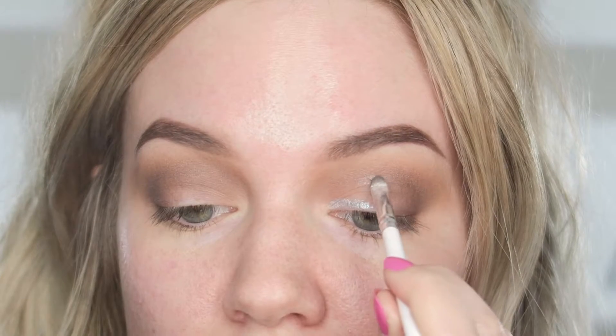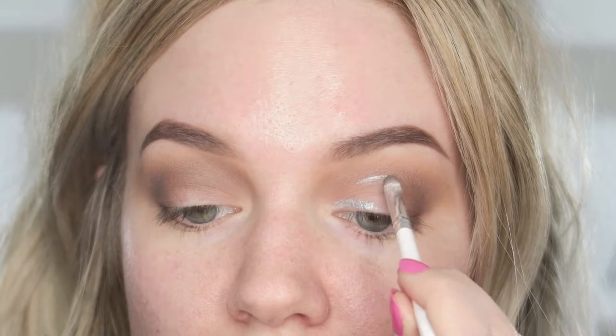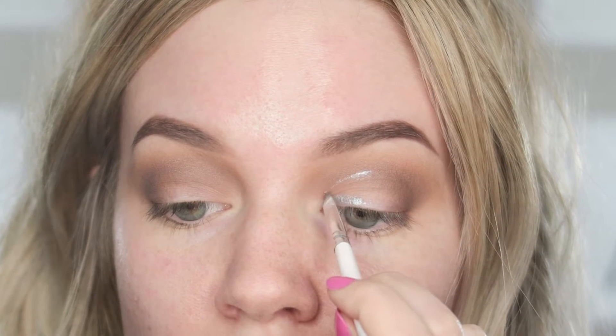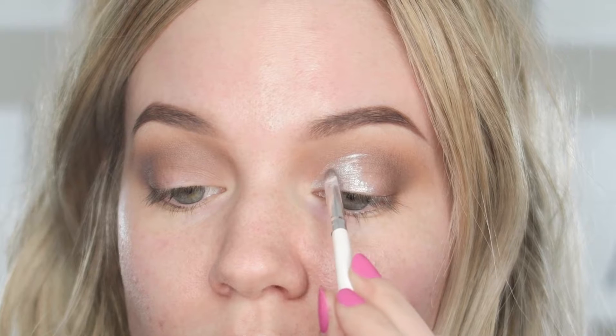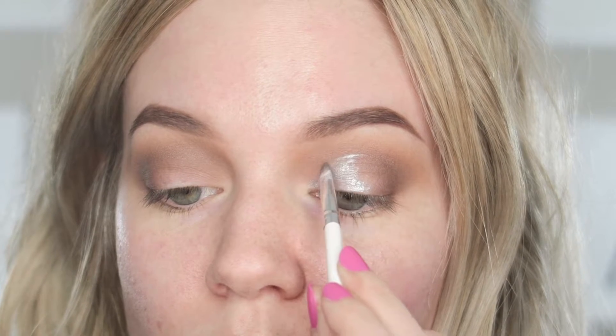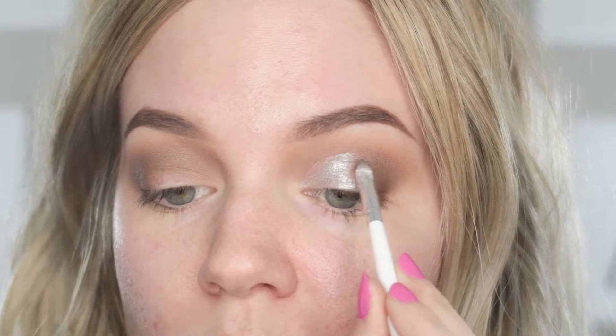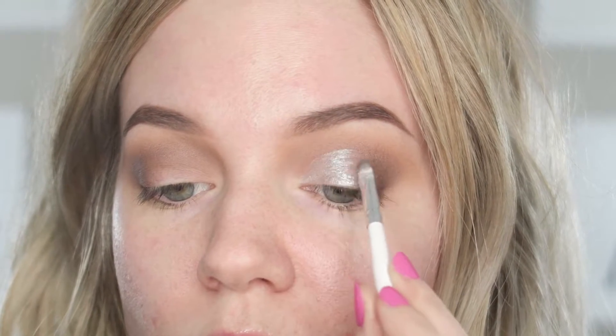Then I'm taking the NYX Pots and Pans Jumbo Eye Pencil and a small definer brush and mapping out the shape of my lid. I'm making sort of a half cut crease here, so I'm taking it from the inner corner into the center of my lid and not going too much further over — we don't want to totally cover up that darkness. Then I'm blending it out and using my finger to pad it so there's not a super harsh line.